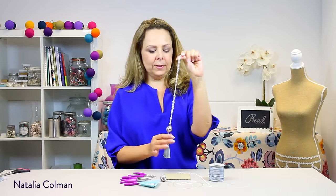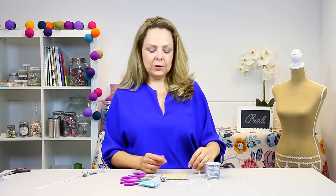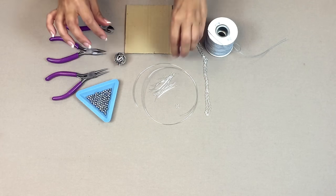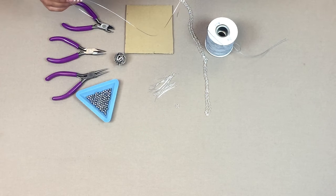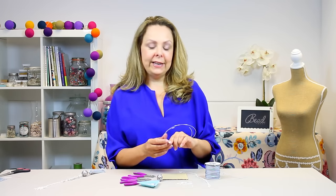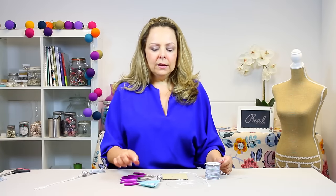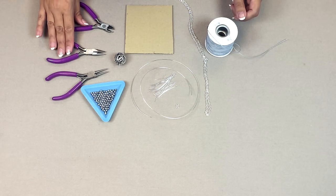Hello everyone, I'm Natalia and today we're going to be making a tassel necklace with a filigree ball. To make the necklace you'll need some nylon cord and a piece of cardboard to create the tassel, a piece of chain with a clasp attached, a silver filigree ball, 0.8 millimeter silver colored wire about three quarters of a meter in length, 18 head pins, an 8 millimeter jump ring, some hematine small beads, flat nose pliers, round nose pliers, and wire cutters.